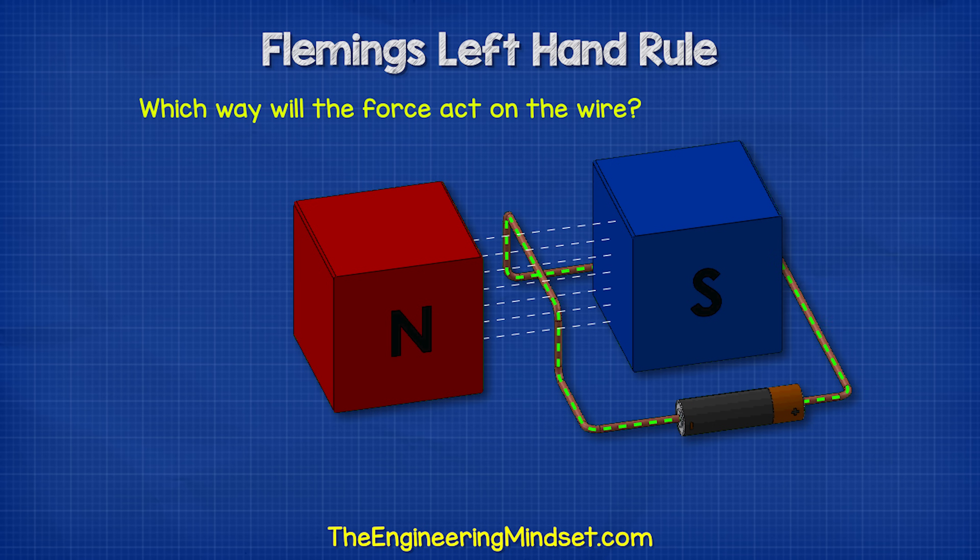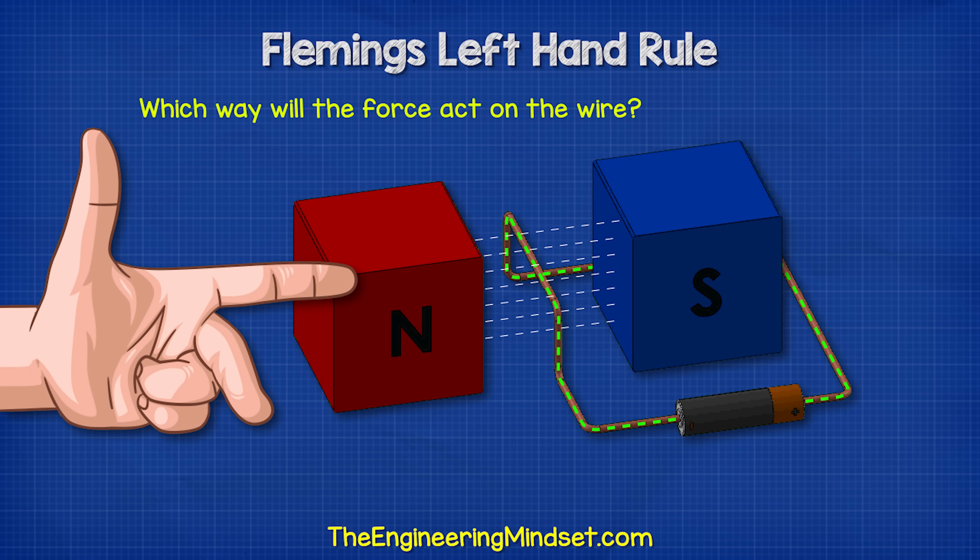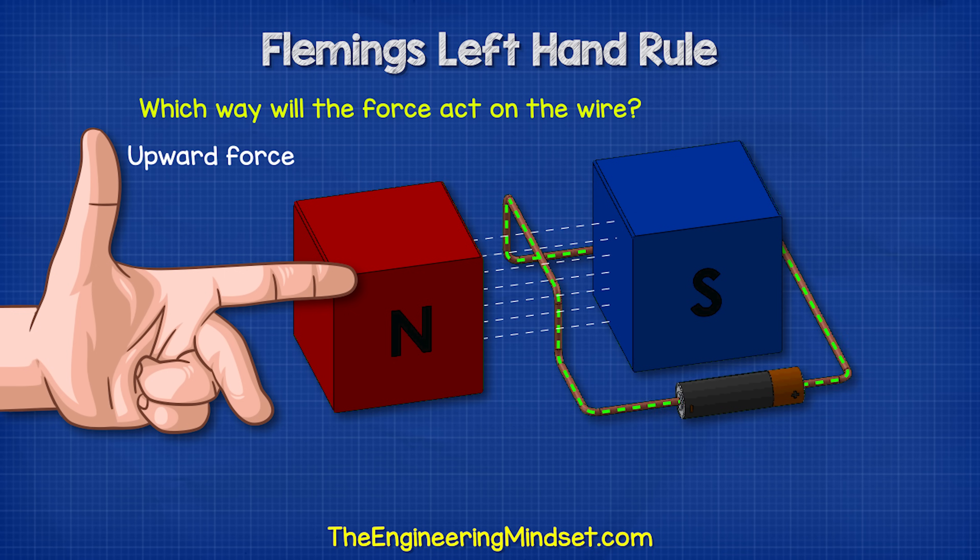If we look at this example, the conventional current is coming towards us and the magnetic field is going from left to right. So we point our second finger towards us and the first finger in the direction of the magnetic field. Our thumb is therefore pointing upwards, which means the force on the wire will move it upwards.